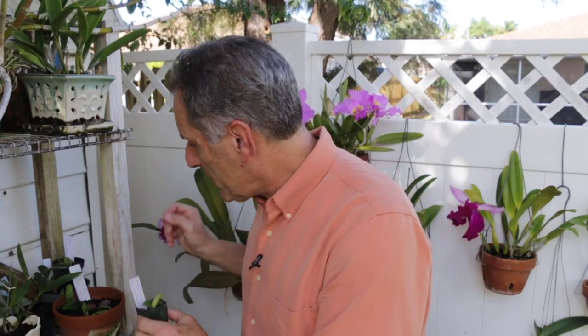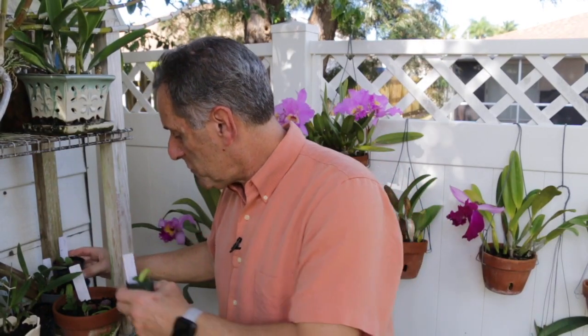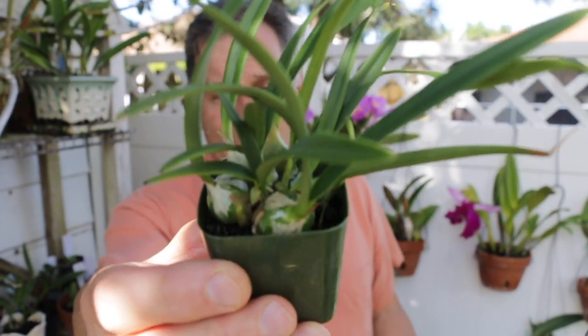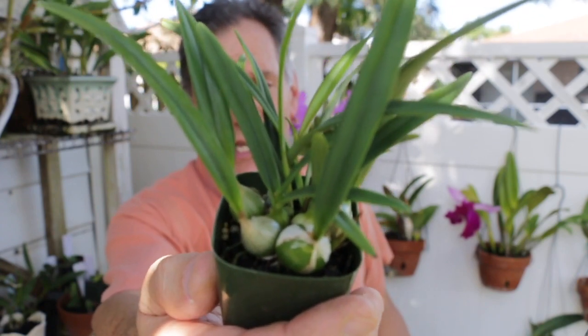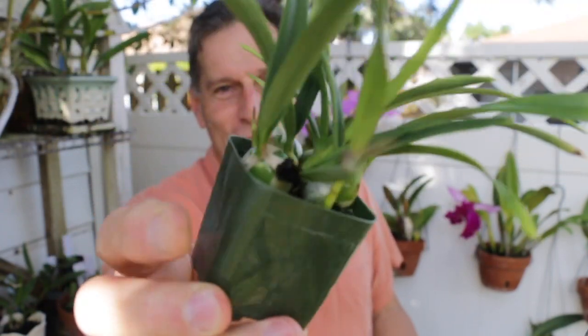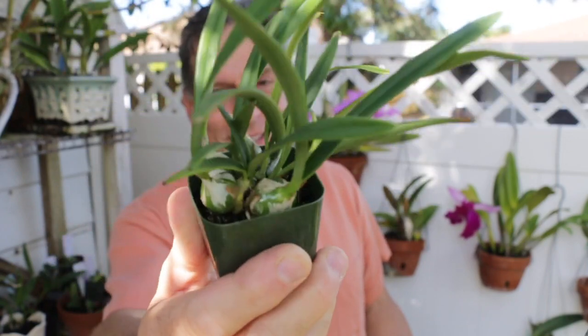Here's a couple of different catleyas that I have that are looking okay. These look just fine. They're growing, maybe not as fast as I'd like them to. And look at this encyclia right here — I planted this as seed a little over two years ago. They're not all like this, but this one is just a monster for a little over a two-year-old seedling. It's doing quite well.